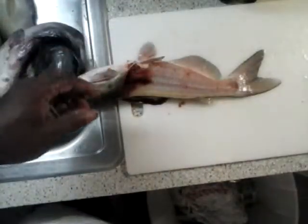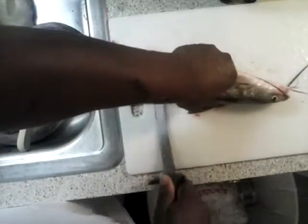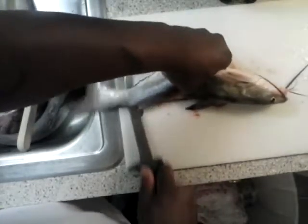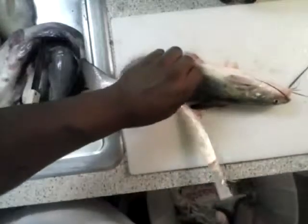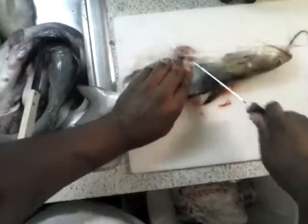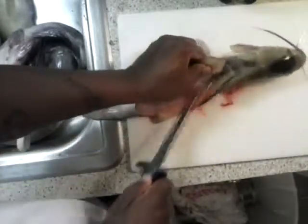I like to soak my fillets in salt water — it takes out all that blood. You flip the catfish over and you do it on the other side. Now there are some people that, when trying to get the skin off, will take a larger fillet knife and cut around that way to basically de-skin the catfish.